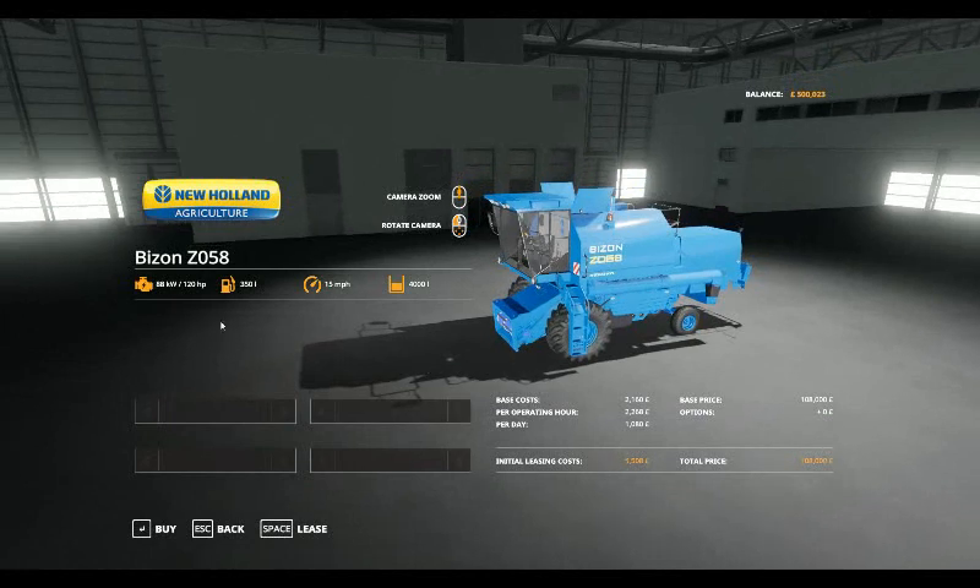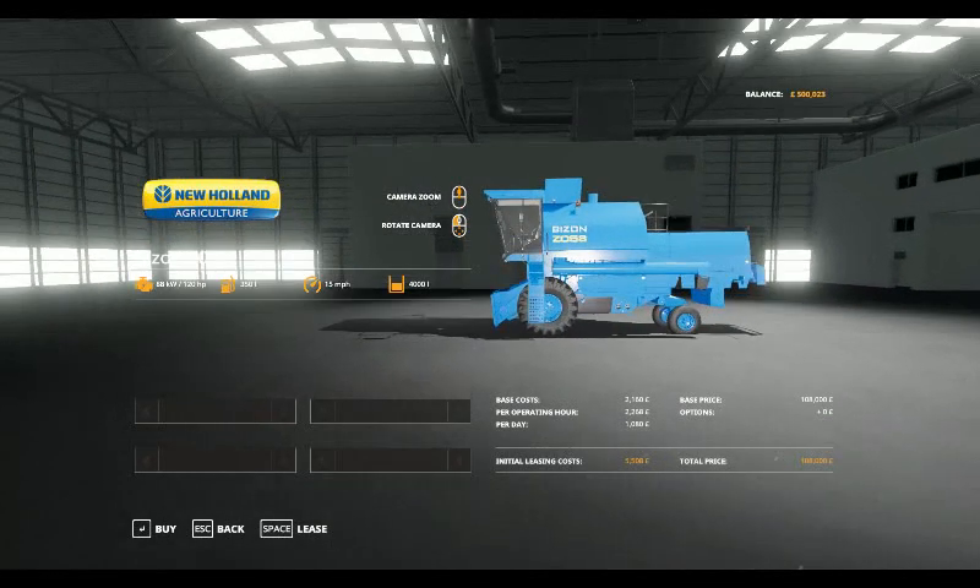It's 120 horsepower, 350 litres of fuel, will do 15 miles per hour, and it's got a 4,000 litre grain tank. It's 2,160 for base cost leasing, 2,268 per operating hour, 1,080 per day, initial leasing cost 5,508, and costs you £108,000.